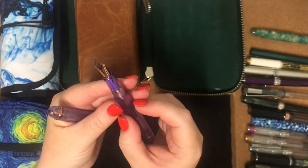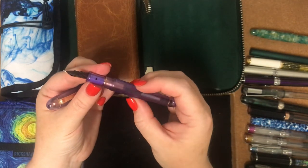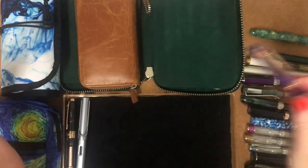It writes so beautifully that I don't really want to get rid of it, but at the same time it's a bit messed up that it's all cracked. I'm still thinking about that one on what to do.